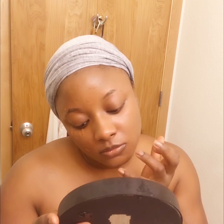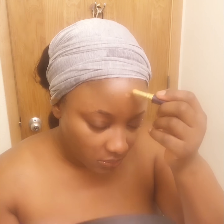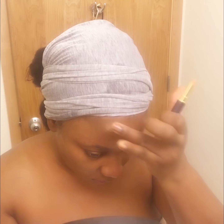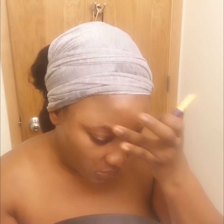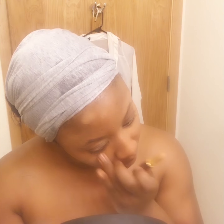Now I'm getting ready to go in with my Naked Skin by Urban Decay — it's like a salmon-colored color corrector. Then I'm taking my Tarte Amazonian Clay concealer and applying it to the areas I want. I love this stuff — I've tried so many different concealers and never found one I liked until I tried this one. I honestly wouldn't even use concealer until I found this concealer.